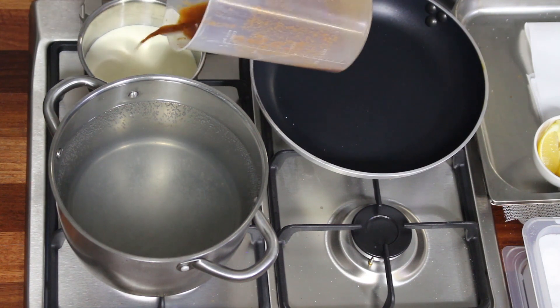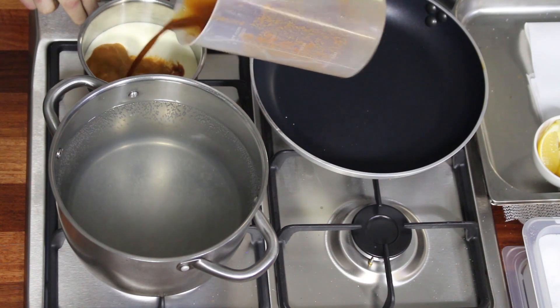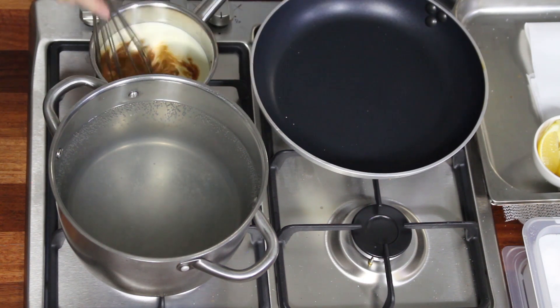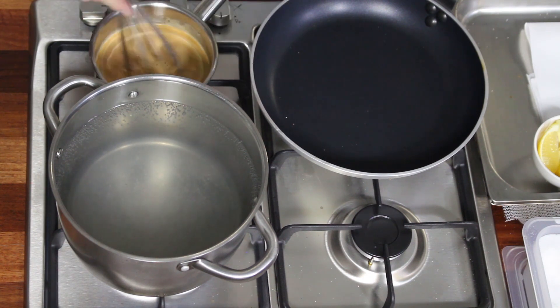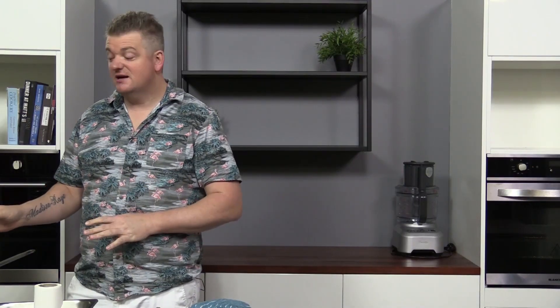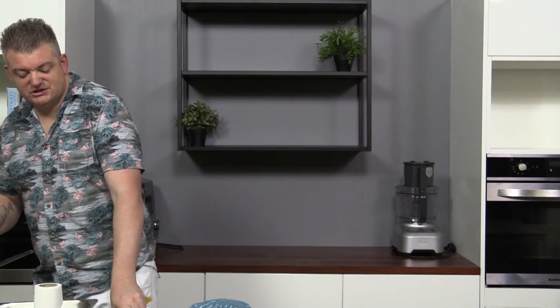Now that we've got the stock strained, we add it in equal quantities to cream and reduce that down. The veluté has just come to the boil, we've got our pasta water boiling, and the pan is on for the prawns — so we're going to chuck the pasta in.